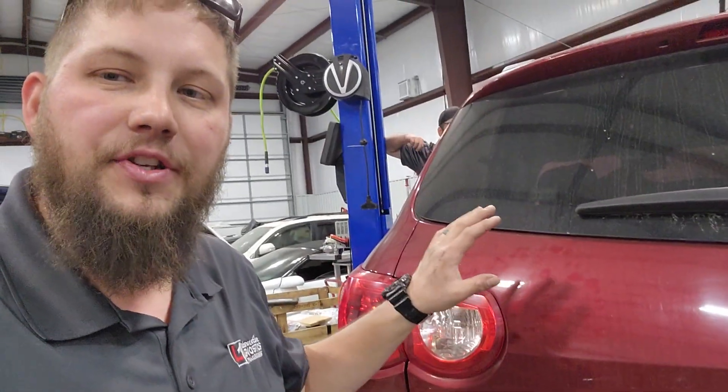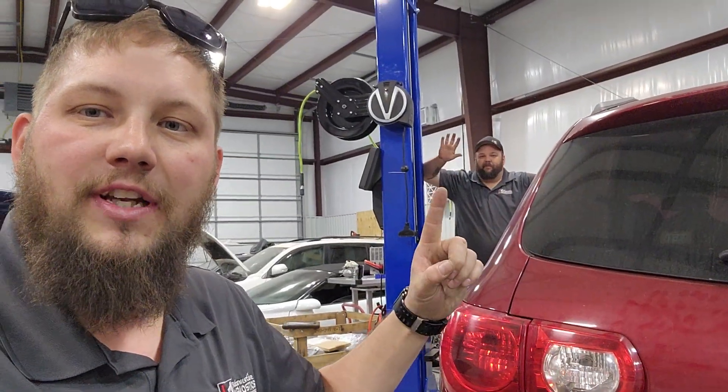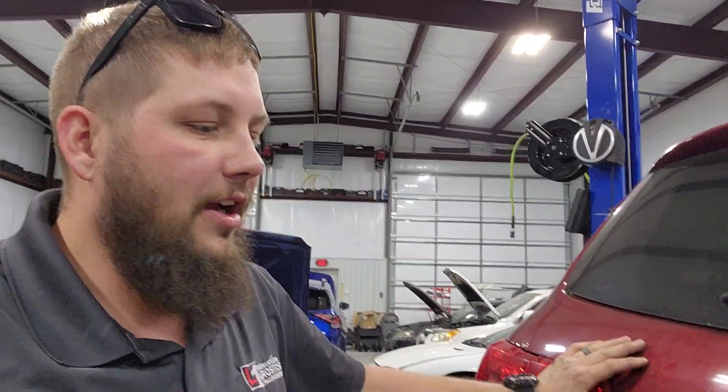Hey guys, this is Keith at the L1 Automotive Training Channel, and real quick, we've got a quick tip for you on doing GM wheel speed sensor diagnosis. There's John back there — he's our lovely key assistant for today. And Zach is moderating to make sure everything's good to go.